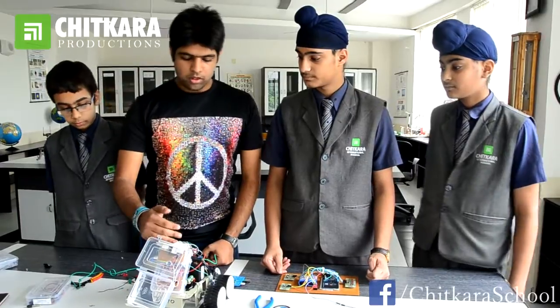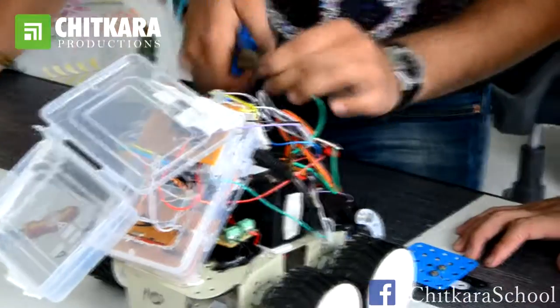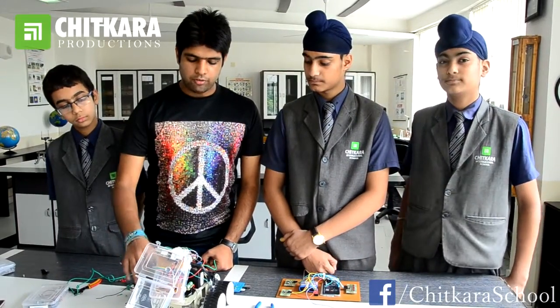We have put around 377 lines of code for the servo arm and we have also programmed these motors in case of emergency and for forward, backward, left and right movements.